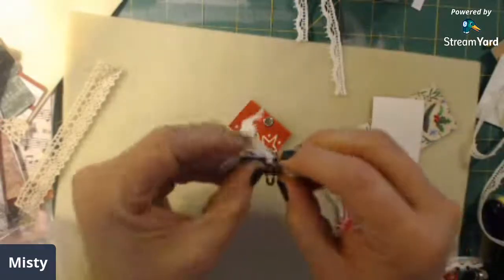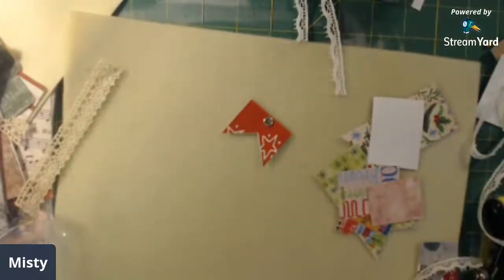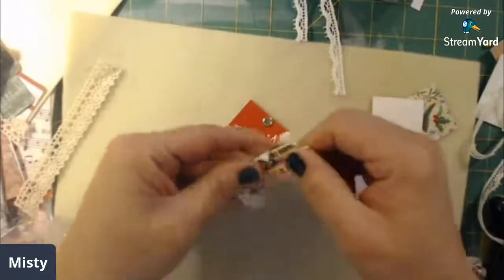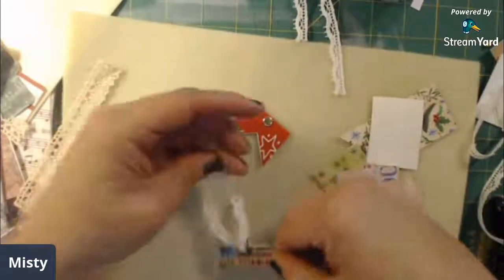As soon as I get it sitting like I want it to - oh well good lord, let me see if I can fix that. So you've got your ball pin and everything on there and it'll just hang off the side of the page. It's really cute, it really is.